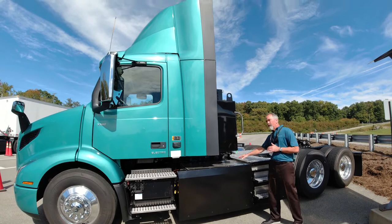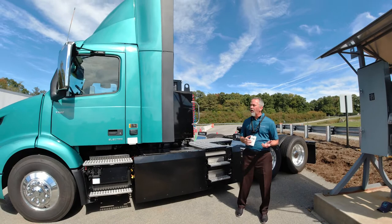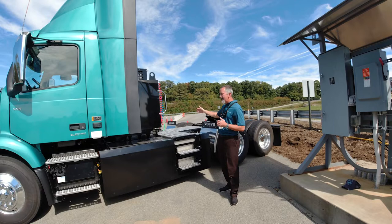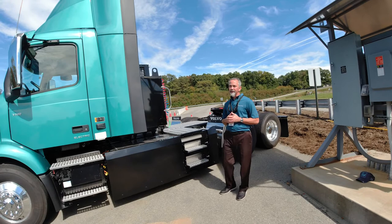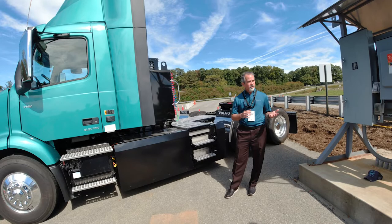Now that we've got energy into the storage system — you can't quite see it today because we've got a deck plate — right here is our center-mounted electric machine. Under that we have two electric motors that produce 340 kilowatts, or 455 horsepower. That's right in our most popular rating of the D13 engine, so it'll give drivers the performance they like. It is mated to a two-speed, simplified I-shift transmission. Out of that tail shaft, you get 4,051 foot-pounds of torque. The cool thing about electric motors is that's right at zero RPM — as soon as you start putting energy to it, you'll get that torque.